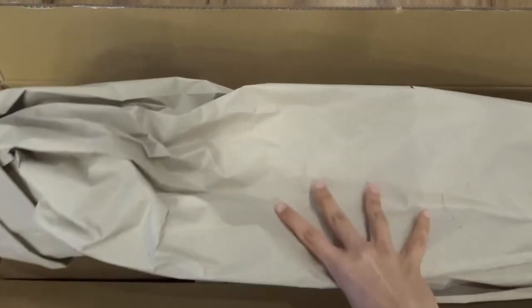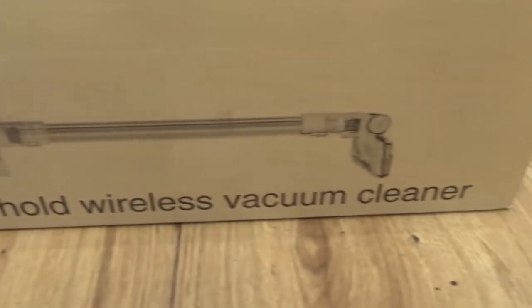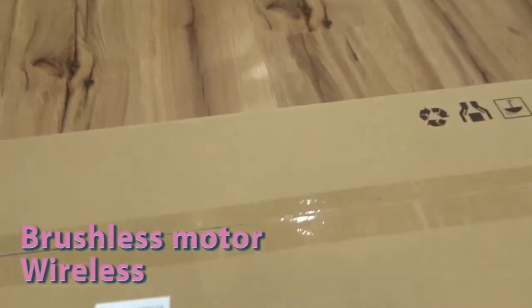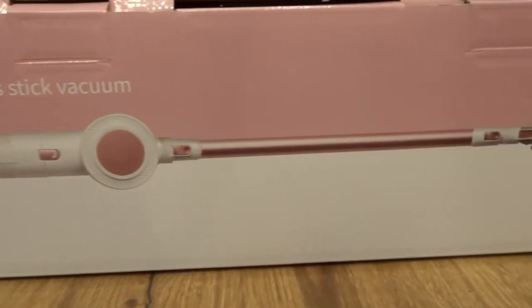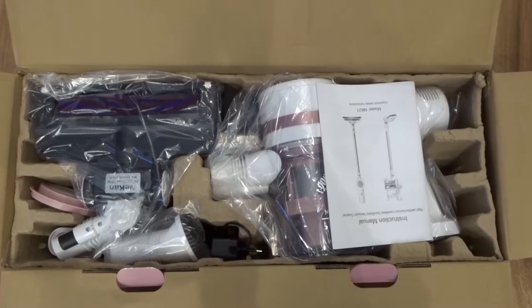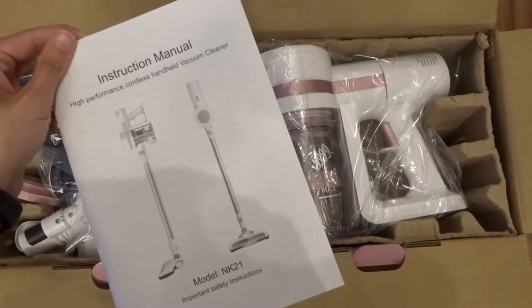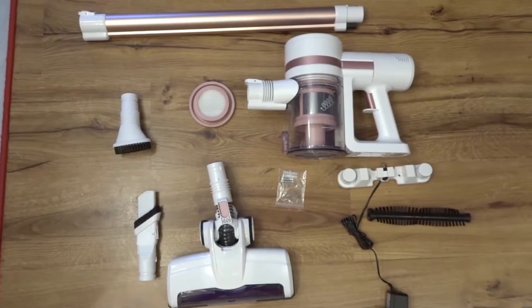Hi guys, I just wanted to show you this amazing vacuum cleaner I got from Amazon. As you can see, it's super well packaged so your vacuum cleaner is super protected. It's a brushless motor and wireless vacuum cleaner, which I've been looking for for so long. I totally love this pink color. These are all the parts you need to assemble your vacuum — don't worry, it's super easy — and here you have the manual instruction.